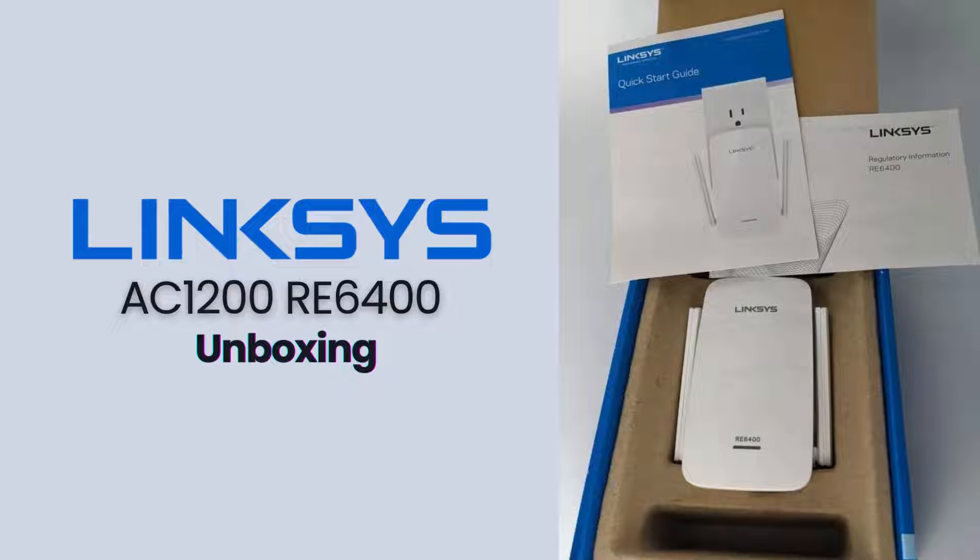Let's take a quick look at what's inside the box. As you can see, it comes with the Linksys RE6400 Extender itself, a quick start guide, and the necessary documentation. The design is sleek and compact, so it won't take up much space when plugged into an outlet.